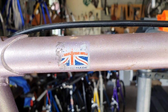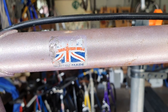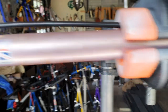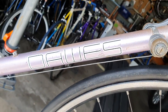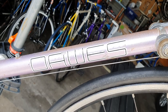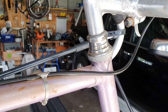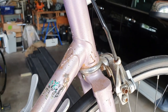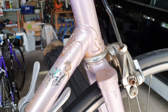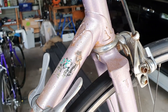G'day friends, this is the latest find. I just picked this up yesterday - it's a British-made Dawes. You don't see too many of these around and this one caught my eye. Same problem as a lot of bikes here: they've been stored close to the coast so there's usually a fair bit of rust on the fittings.